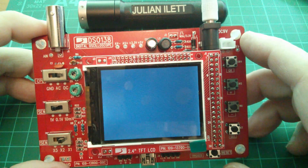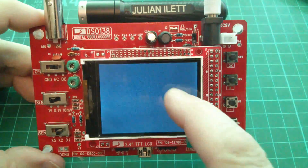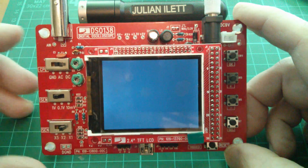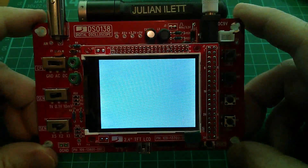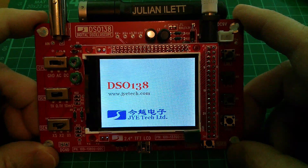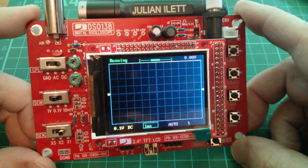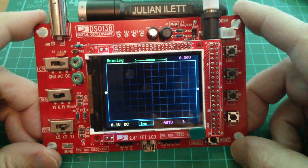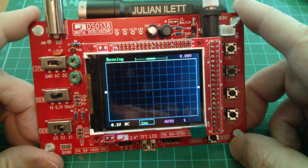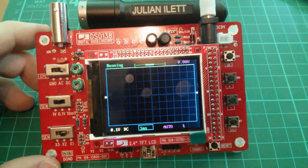I've put the display on. Interestingly, this power bank puts out 3.7 volts even when it's not boosting, so the display is slightly lit up. Let's power it on and see what it does. Firmware version — little splash screen — and there it is. Now there's no trace at the moment. Looking at the graticule, it's really fine — quite nice. No trace though, so I need to connect the BNC through to the test point.